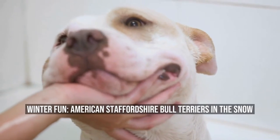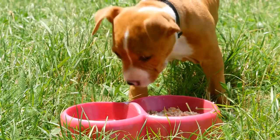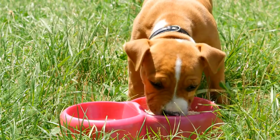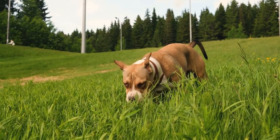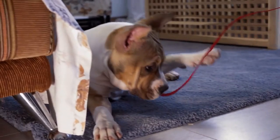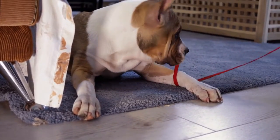Winter fun: American Staffordshire Bull Terriers in the snow. Winter can be a magical time of year, especially when you have a furry companion to share the fun with. American Staffordshire Bull Terriers, lovingly known as Staffies, are a breed that is well-suited to cold weather fun. We'll explore why Staffies make great winter buddies and offer some tips for enjoying the snow with your four-legged friend.